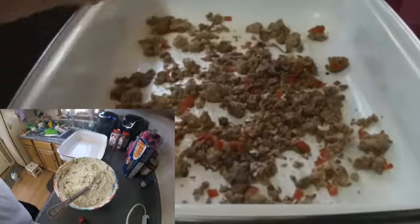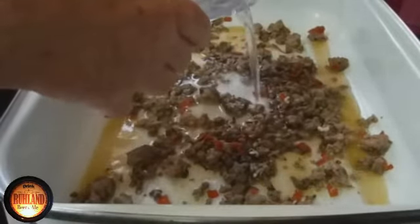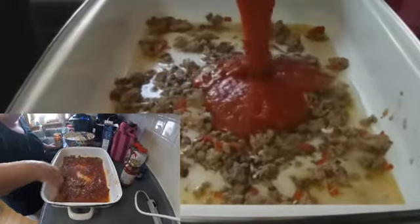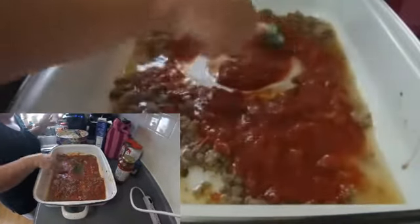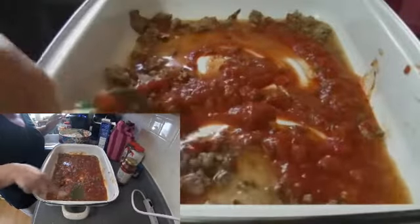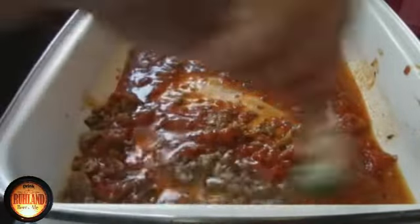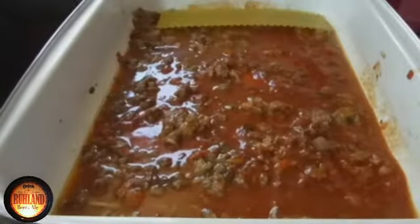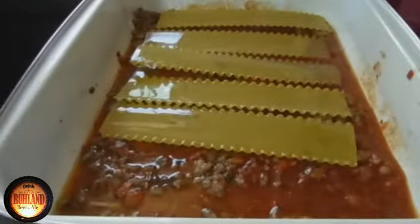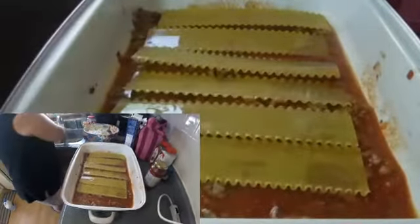We'll more than likely be freezing it. So we pour a little bit of meat in there, a little bit of water, and a little bit of juice with the spaghetti sauce of your choice. Make sure it's even in the pan there, and you'll see we'll layer some noodles in there. Start laying on our noodles in here like we said.